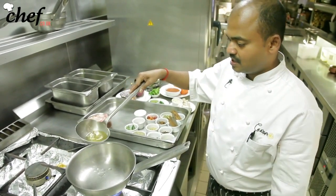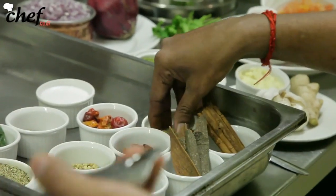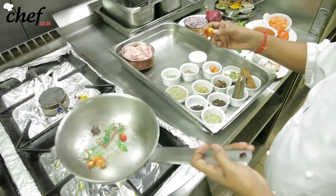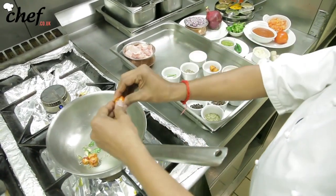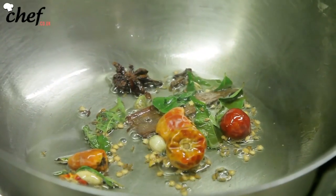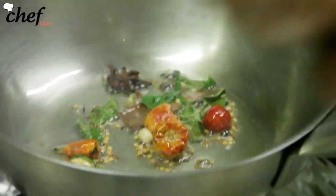Let the pan warm up with a little bit of oil. Once the oil is a bit warmer, we add a few of the whole spices. If you want more spice, you can just crush them open — that makes it spicier. Let them release all their flavors into the oil.